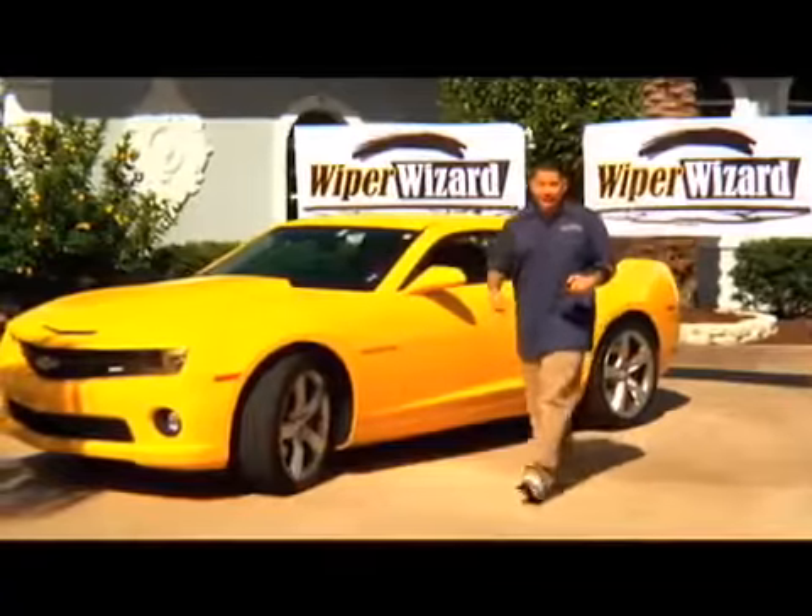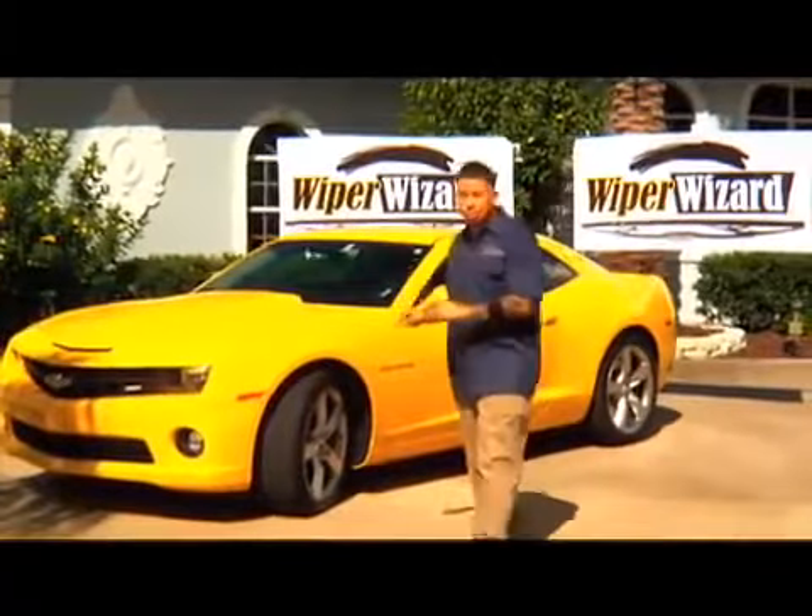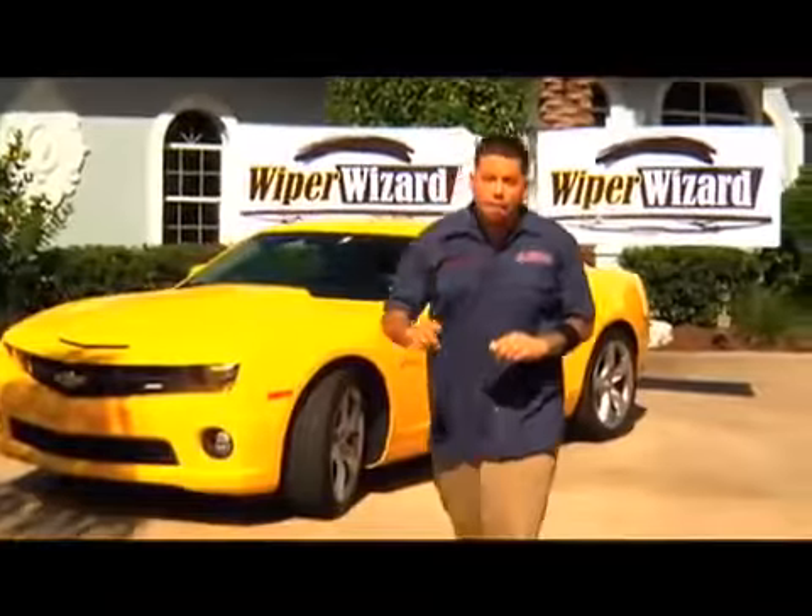Do your windshield wipers leave your windshield looking like this or like this? Hey, Richie Bulldog here. And if you're like me, your wipers are probably the last thing you think about when you get in your car, but the first thing you worry about when bad weather hits.